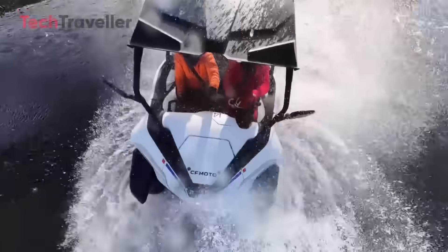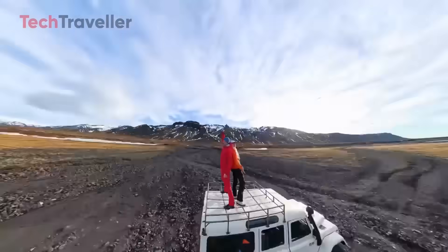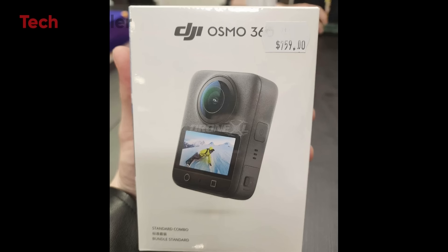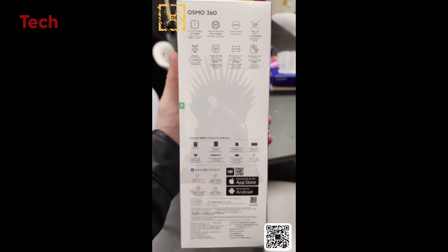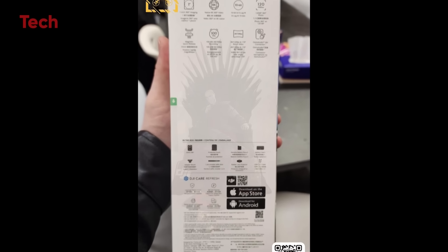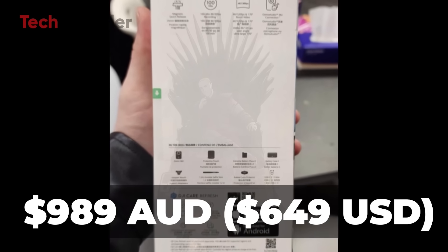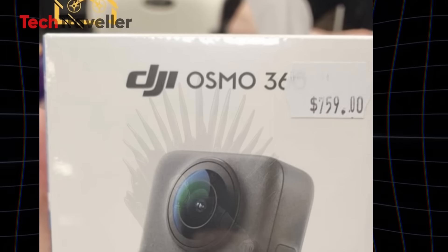I'm honestly blown away. Now let's talk money — here's the breakdown: standard combo at $759 US dollars. Adventure combo with extended battery, plus the Narnar Invisible accessory at $99 and $49. Honestly, I'm excited, inspired, and just a little bit obsessed.